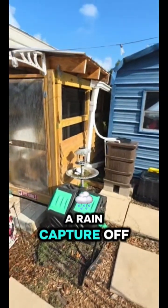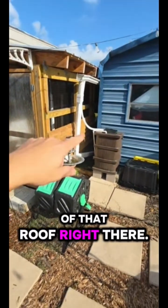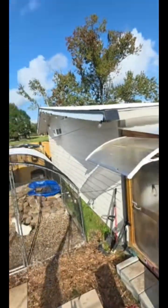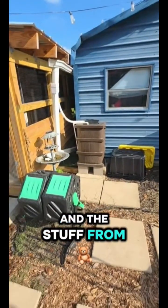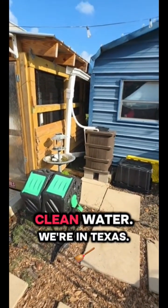That right there is a rain capture off of that roof right there, which I painted with elastomeric. The elastomeric basically keeps the tar and other stuff from going into the rain capture, so the chickens have clean water.